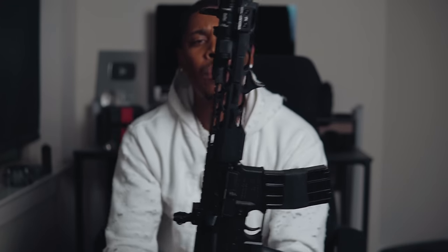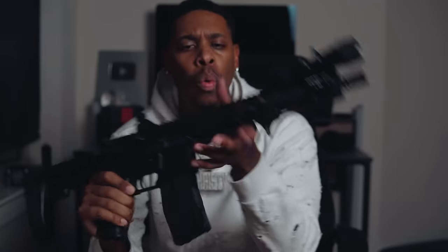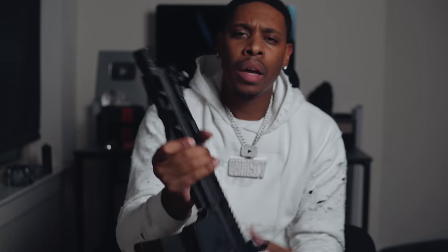On these pistols I actually prefer a hand stop over vertical grips. It's a lot more minimalistic and realistic. If I need to dig it into something like a car, a barrel, or a piece of wood, I feel like this is more practical than one of those plastic angle grips people have been using.